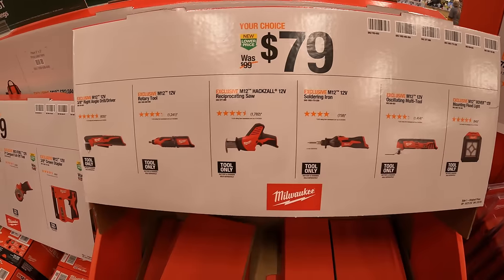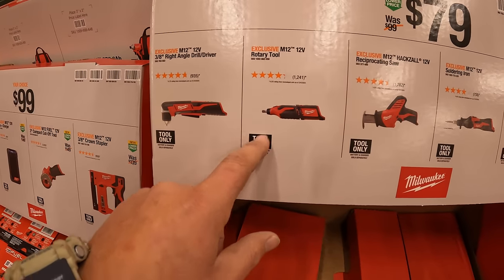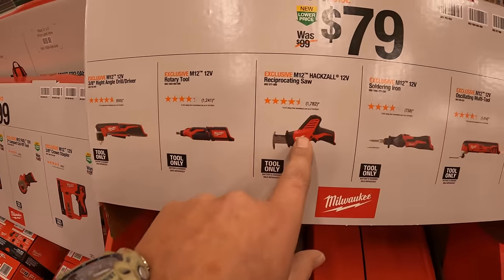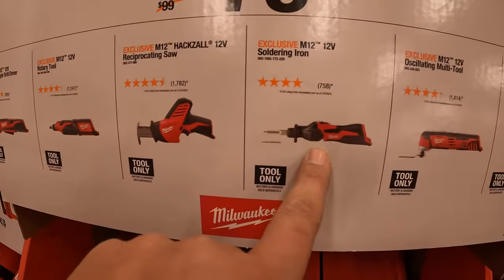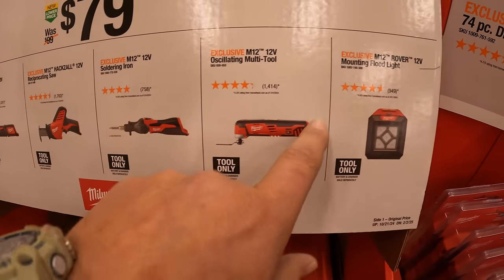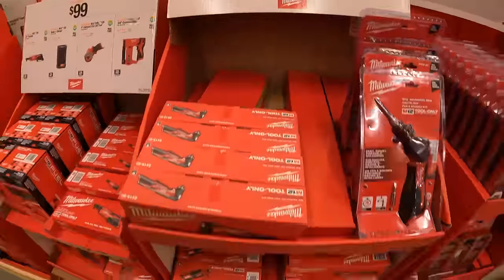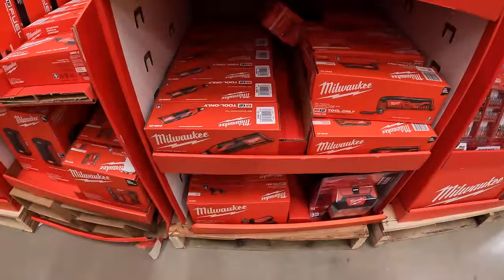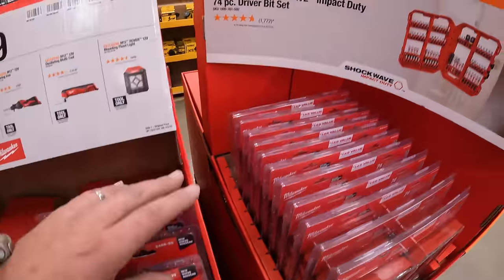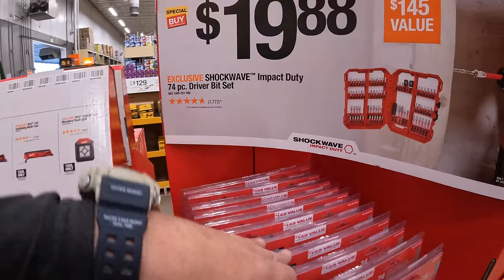$79 your choice: you get the 3/8-inch right angle drill, the rotary tool, single-handed reciprocating saw, soldering iron, oscillating multi-tool, or the mounting floodlight.